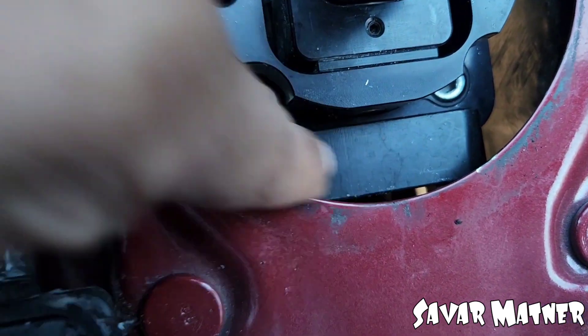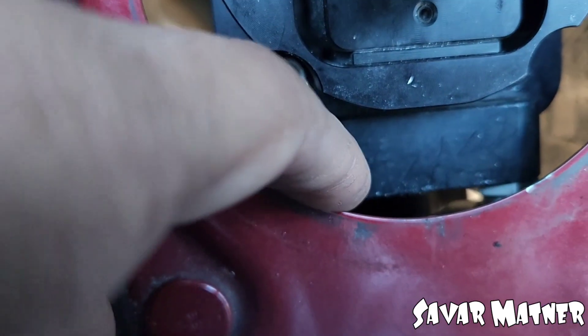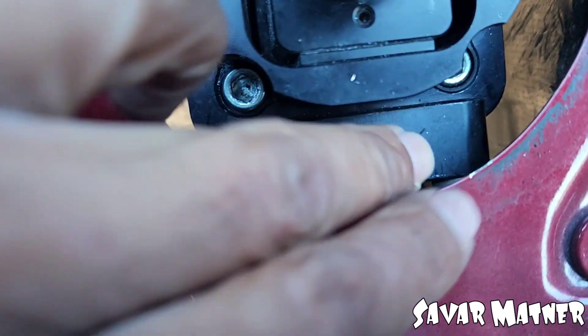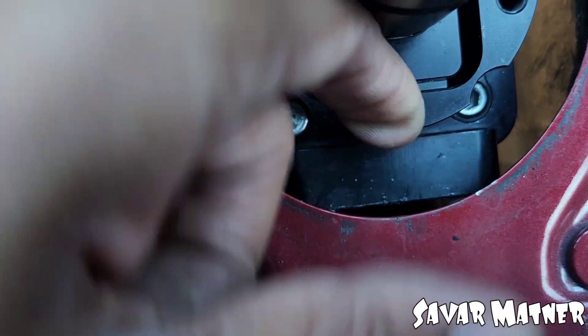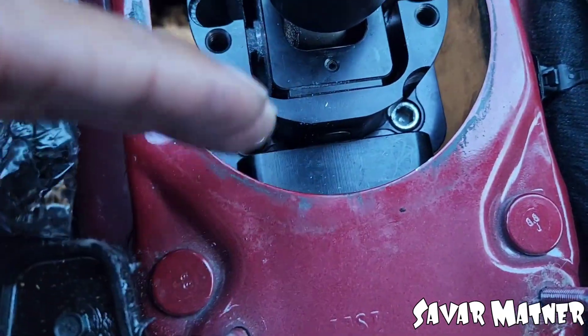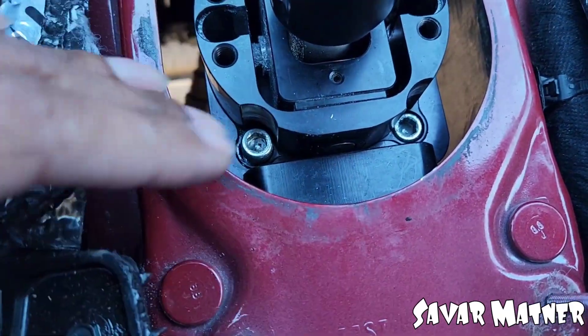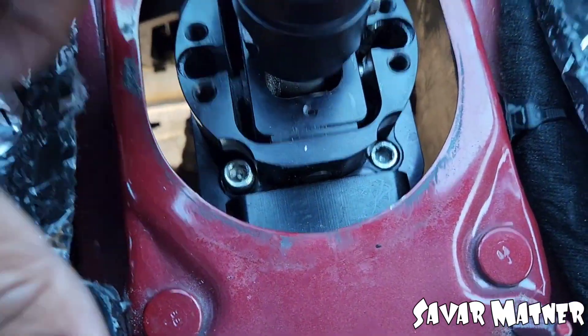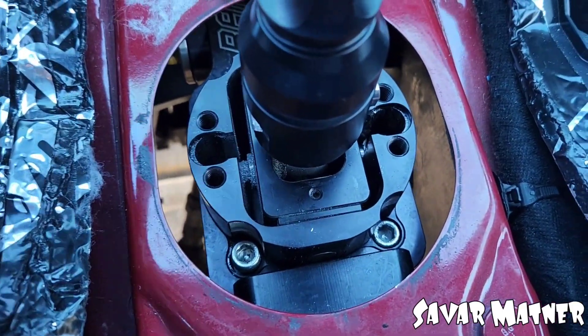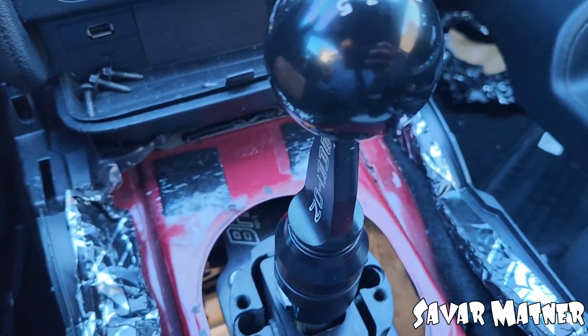I'm troubleshooting my own car and this piece isn't supposed to be on here — that's the body mount piece. I was wondering where that piece was the whole time. When I put my hand down there, you heard that clunk. He couldn't even get it secured properly because he's got it trans-mounted too. If it's trans-mounted, you can't body-mount it. So pretty much the car is going to the shop.